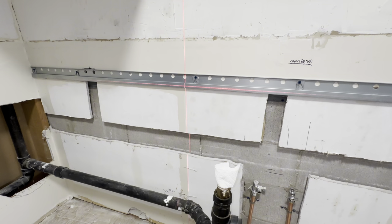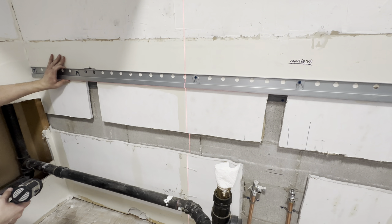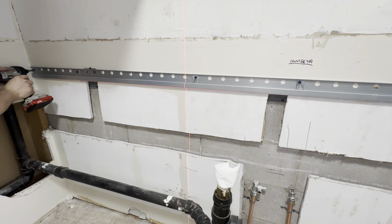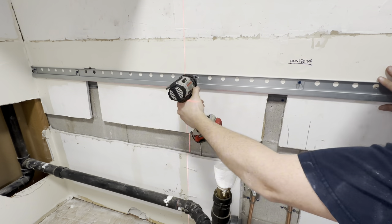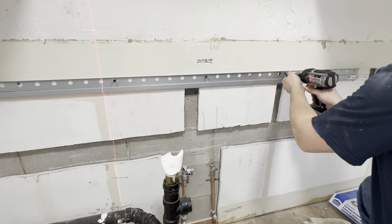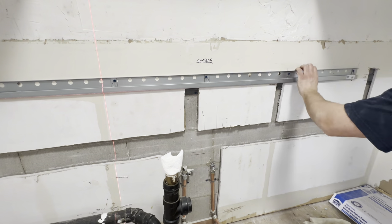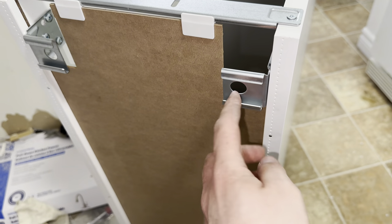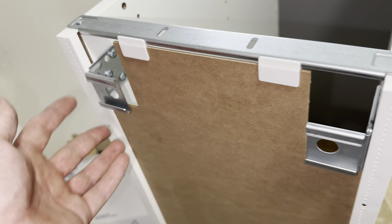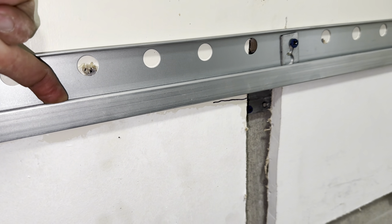Turn your laser level back on and make sure everything's level, then tighten down the screws. If you look at the back of all your IKEA cabinets after you've assembled them, you'll remember putting in these tabs that are the hangers. This top tab right here is going to hang off of this right here on the rail.